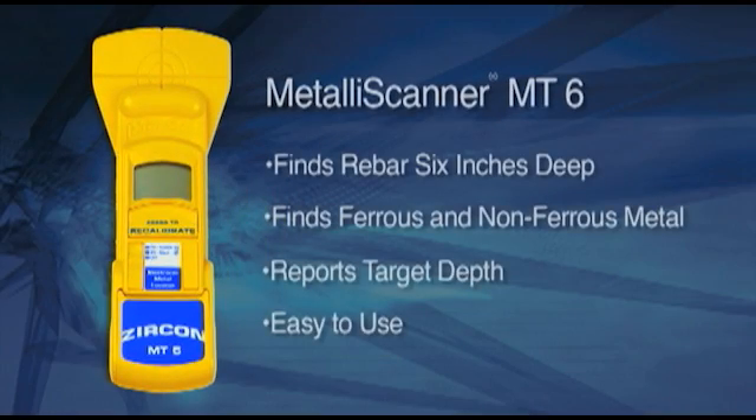Zircon MT-6 scans through a half foot of concrete to locate embedded metal before your drill bit does. MT-6 locates both ferrous and non-ferrous metal through any non-metallic surface, such as concrete or drywall. MT-6 works better and is easier to use than some competing products that sell for much more.